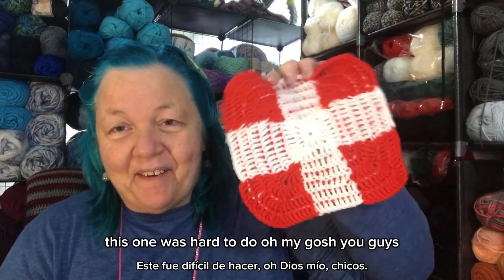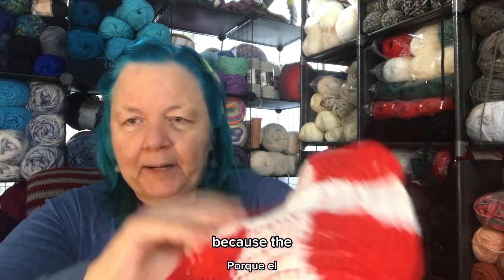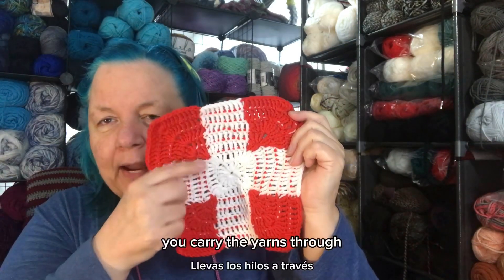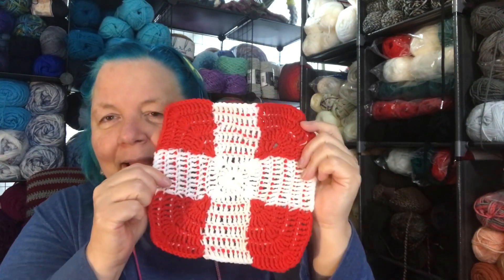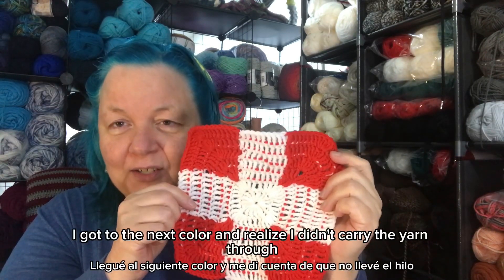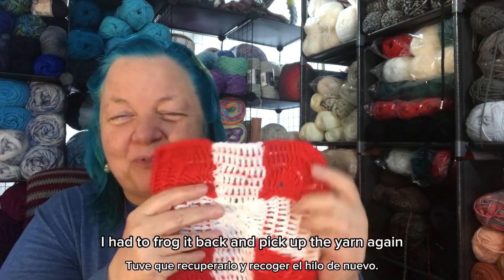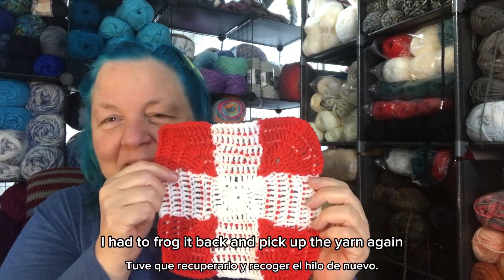This one was really hard to do. You carry the yarns through and I can't tell you how many times I got to the next color and realized I didn't carry the yarn through. I had to frog it back and pick up the yarn again.